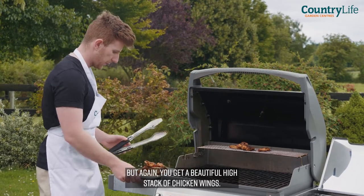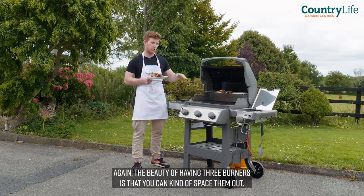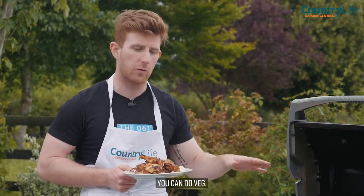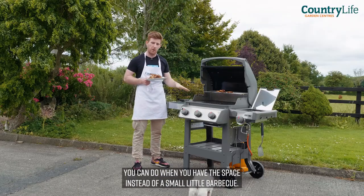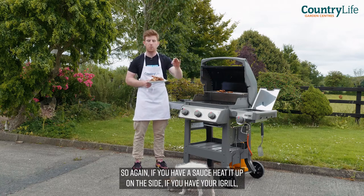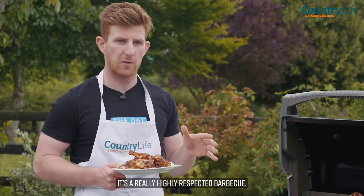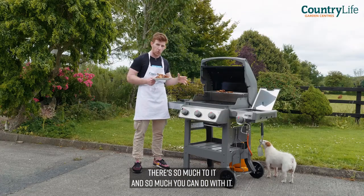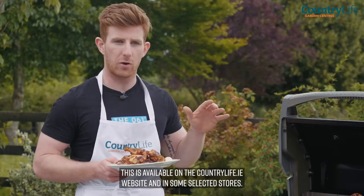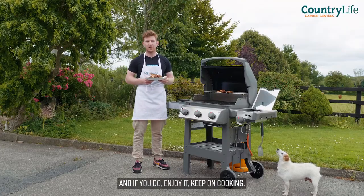You get a beautiful high stack of chicken wings and chicken thighs cooked really simply. The beauty of having three burners is that you can space things out — you can do burgers, chicken, sausages, buns, veg. There's a whole load you can do when you have the space instead of a small little barbecue. If you have a sauce, heat it up on the side. If you have your iGrill, put your probe in your chicken and it'll tell you when it's fully cooked. There's a reason it's a really highly respected barbecue — there's so much to it, so much you can do with it. If you're in the market for a really good grill for your back garden, this is available on the countrylife.ie website and in selected stores. Call in, have a look, and if you do — enjoy it, keep on cooking.